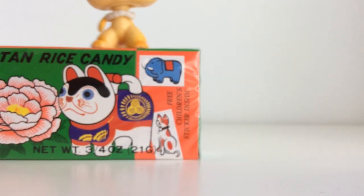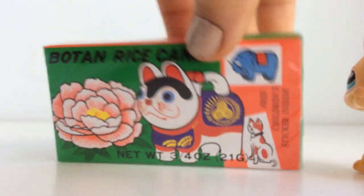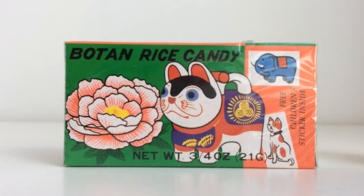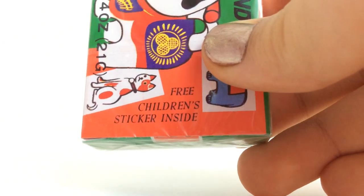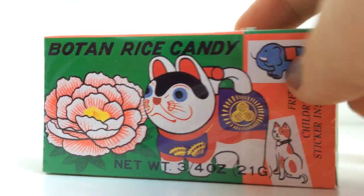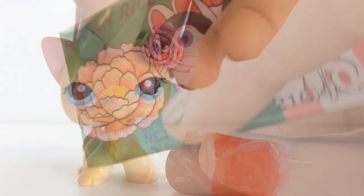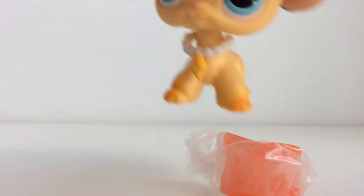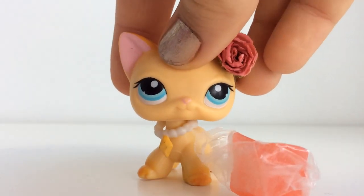So the next thing we're going to try is this Bowton Rice Candy. This looks very interesting. I don't know if maybe the outside tastes like rice — I'm not really sure. It says 'free children's sticker inside,' oh fun! We can share it all together. So it looks pretty basic. I've got one for me, one for Hannah. And it says that this wrapper is actually edible, which is exciting. So I'm ready to try it.